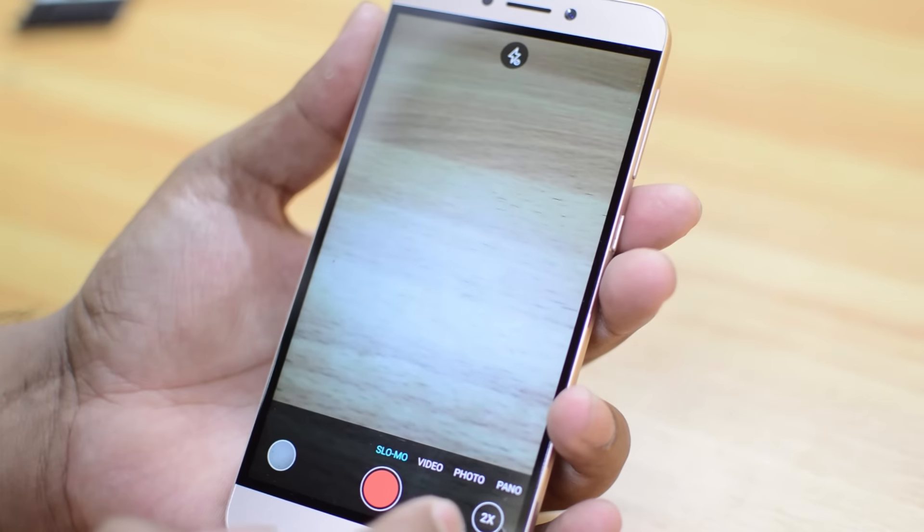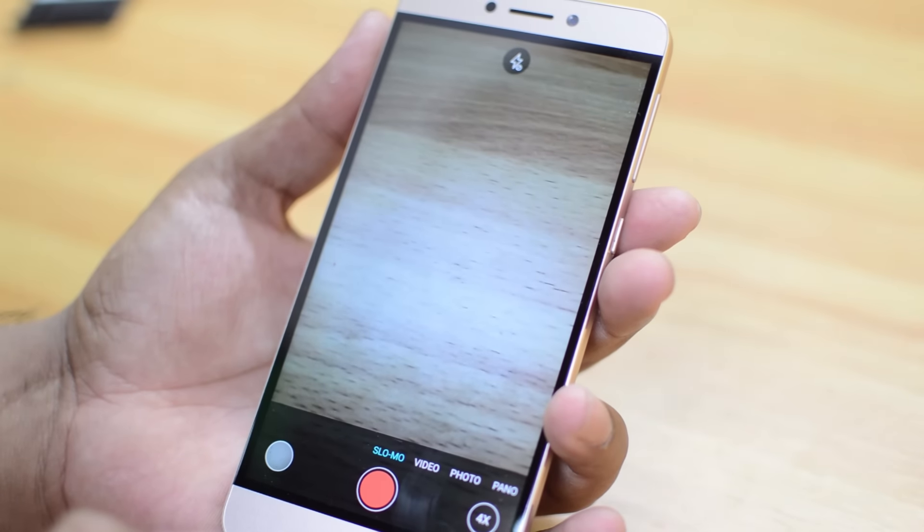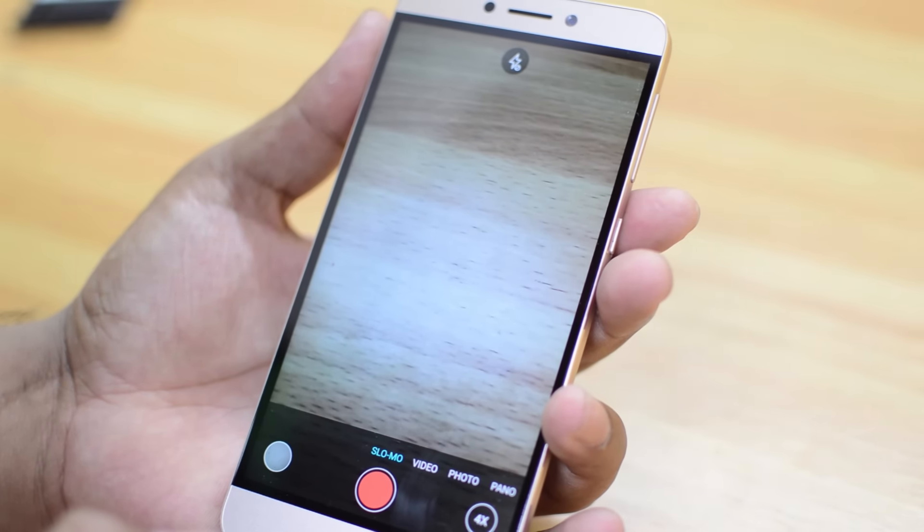The next option is slow motion — you can shoot up to 2x or 4x slow videos. So now let's take a look at the sample shots with the LED TV 11S and see how the camera performs.